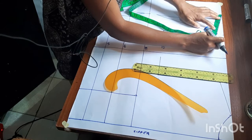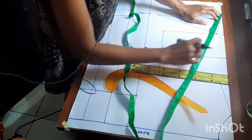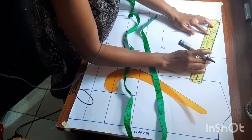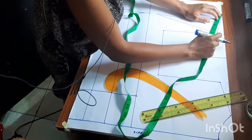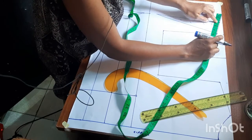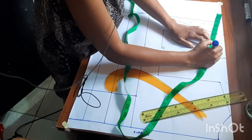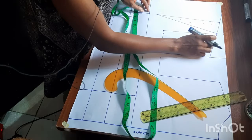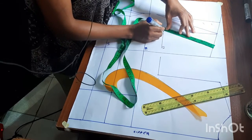To replace the two and a half inches, just come here from this point, measure and extend this line by two and a half inches. So everything now should be six and a half inches total. Connect the dart leg, then draw the new armhole — the new armhole will be seven and a half inches, starting from here.